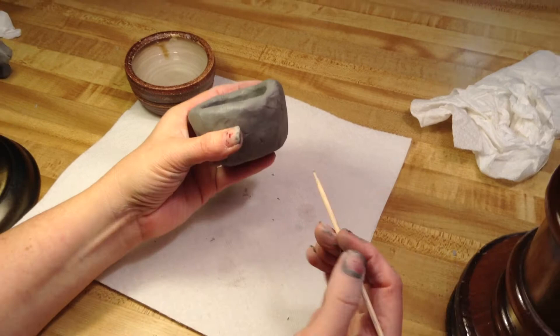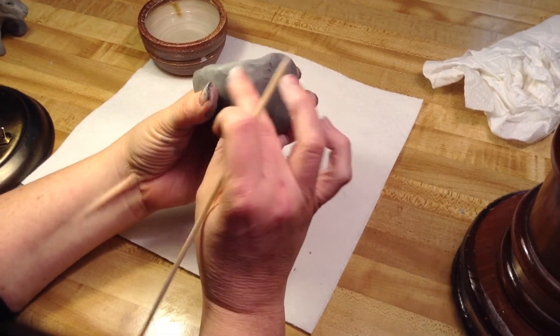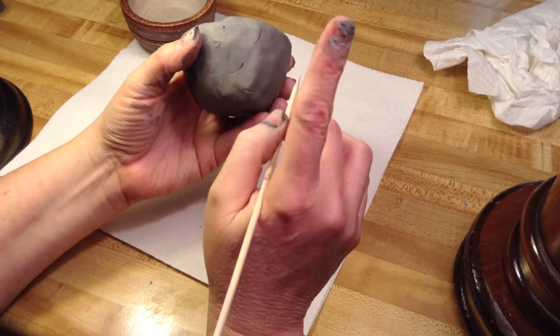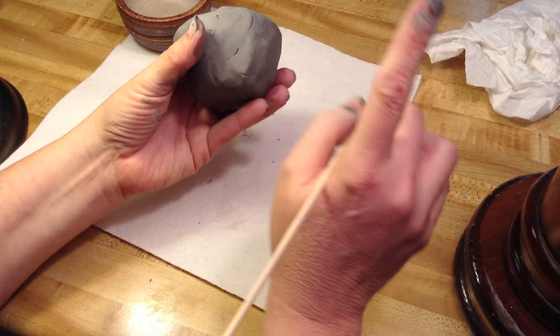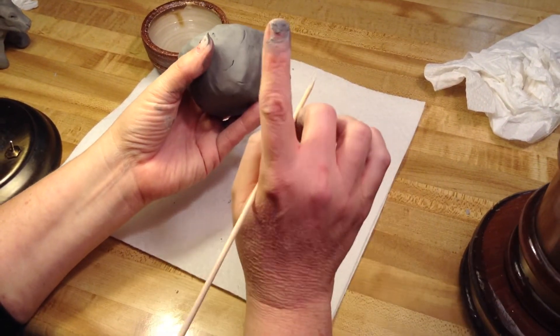I have tools that you can use, like what's called the wooden stylus tool — it's a pointy wooden tool. And what we want to do is include some sort of pattern on our pinch pot. I'll be grading your pattern. A pattern repeats — we learned that earlier in the year, just like in the classroom.